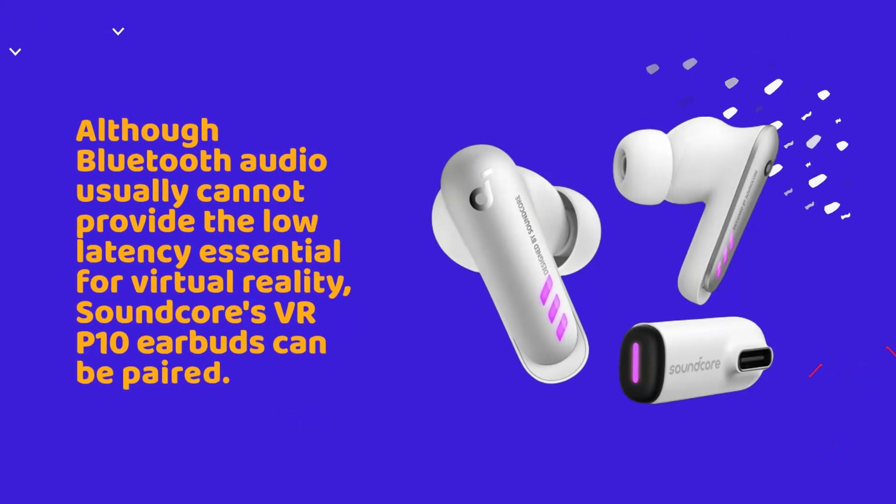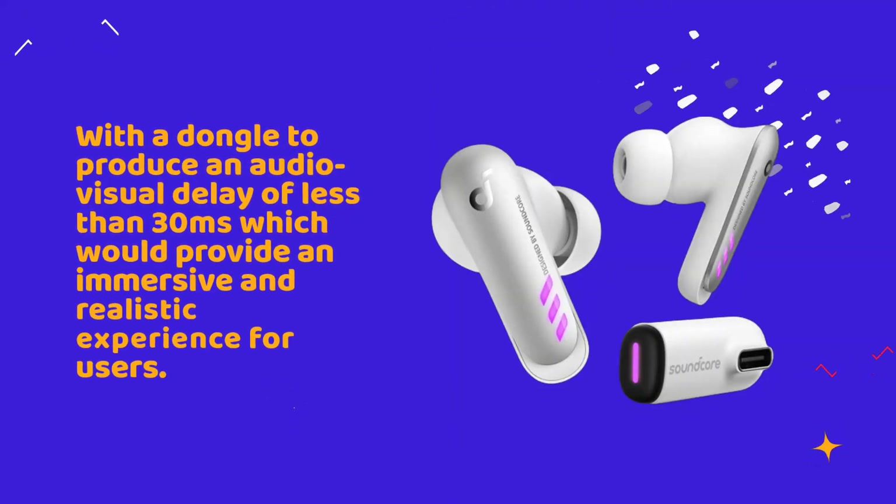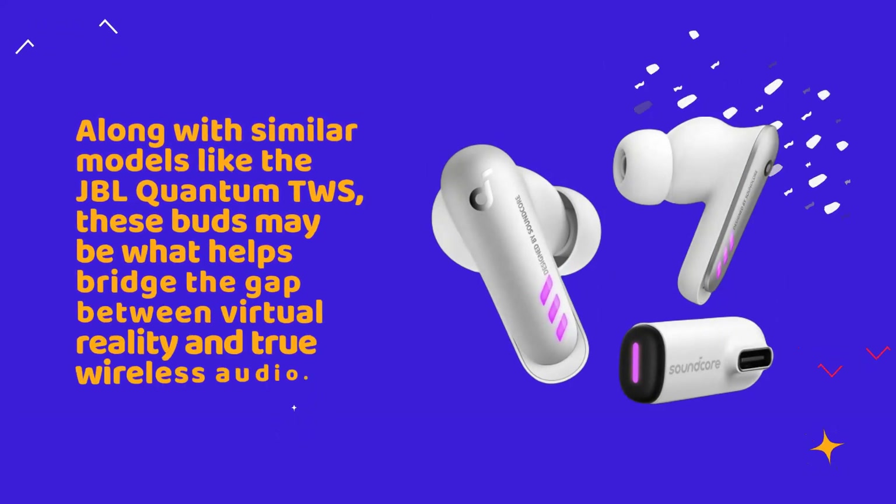Although Bluetooth audio usually cannot provide the low latency essential for virtual reality, the Soundcore VR-P10 earbuds can be paired with a dongle to produce an audio-visual delay of less than 30 milliseconds, which provides an immersive and realistic experience for users. Along with similar models like the JBL Quantum TWS, these buds may be what helps bridge the gap between virtual reality and true wireless audio.